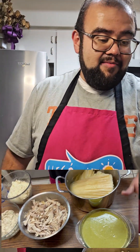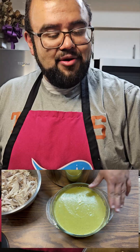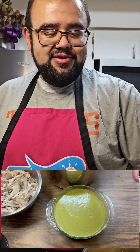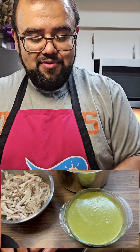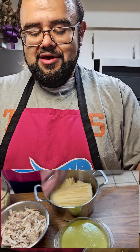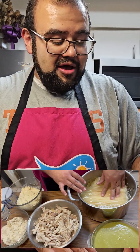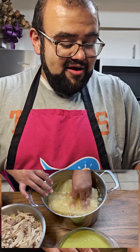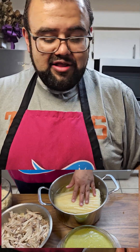If you have any recipes you'd like, put them in the comments. We're gonna start off with our green chili mole — you can find the video on my channel on how to make that ahead of time. We also already have our shredded chicken: we took half a chicken, boiled it, and shredded it. And we have our corn husks, which we put in some warm water and leave for several hours until they rehydrate and become flexible and manageable.